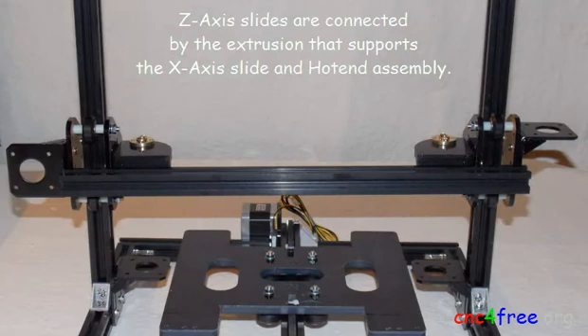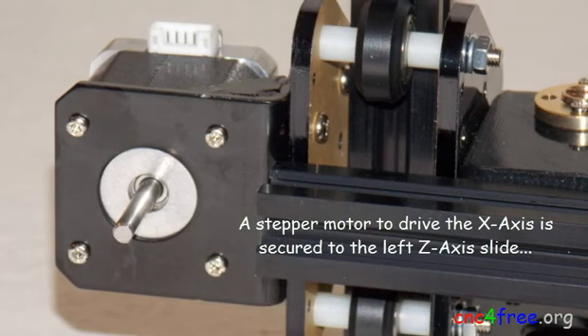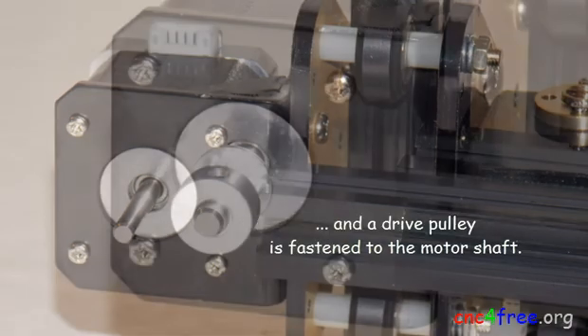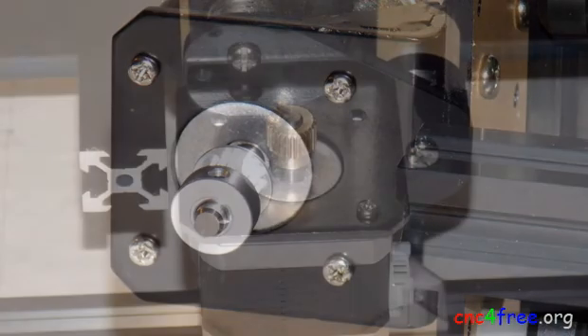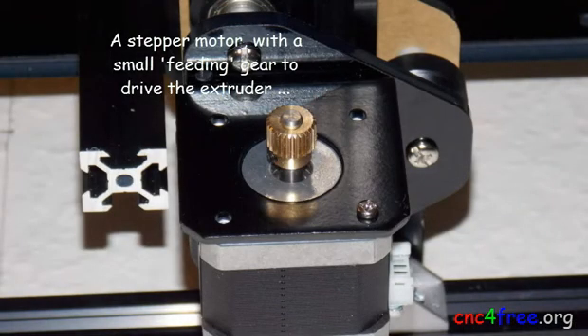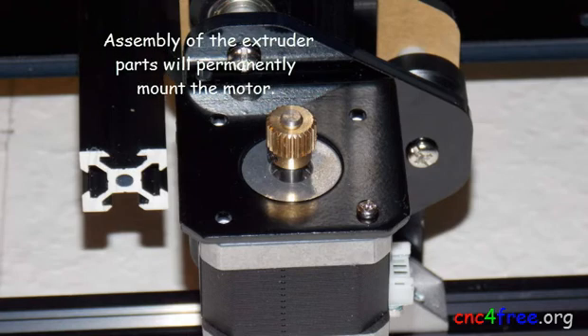Z-axis slides are connected by the extrusion that supports the X-axis slide and assembly. A stepper motor to drive the X-axis is secured to the left Z-axis slide and the drive pulley is fastened to the motor shaft. A stepper motor with a small feeding gear to drive the extruder is temporarily secured to the right Z-axis slide with a single screw; assembly of the extruder parts will permanently mount the motor.